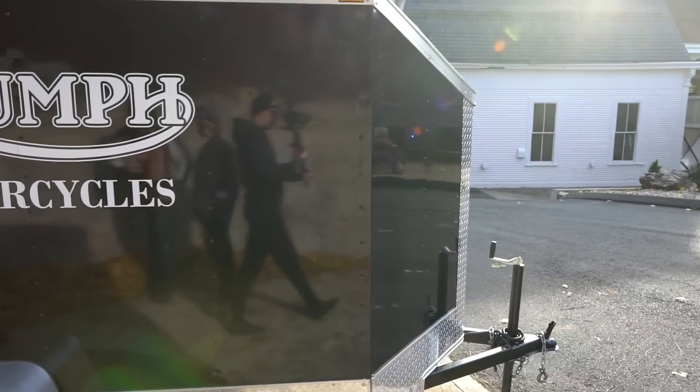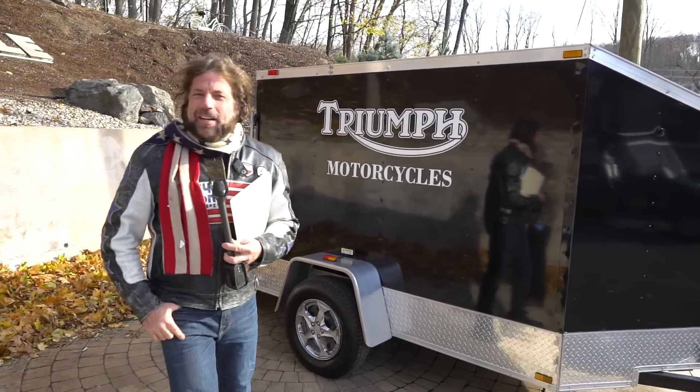Of course, you can haul any kind of bike with it, but it does have the Triumph logos which looks pretty cool. Good luck bidding on the trailer. God bless America.